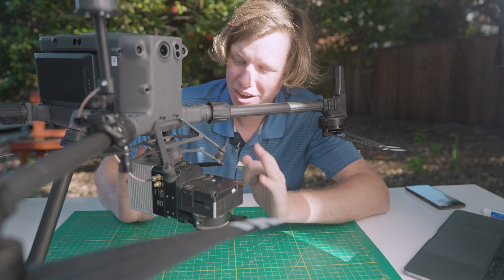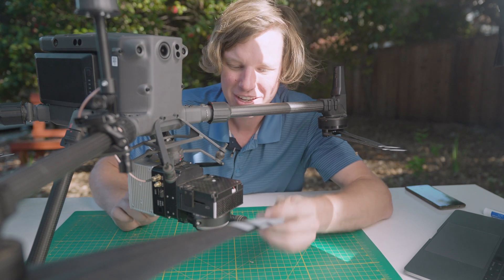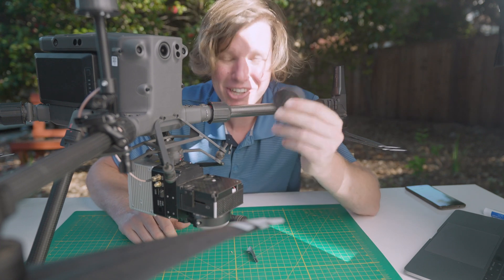Now that you've connected the R2A onto the skyport and the GPS antenna onto the arm and plugged it in, don't forget to put in your USB stick and remove the lens cap. You're ready to fly.